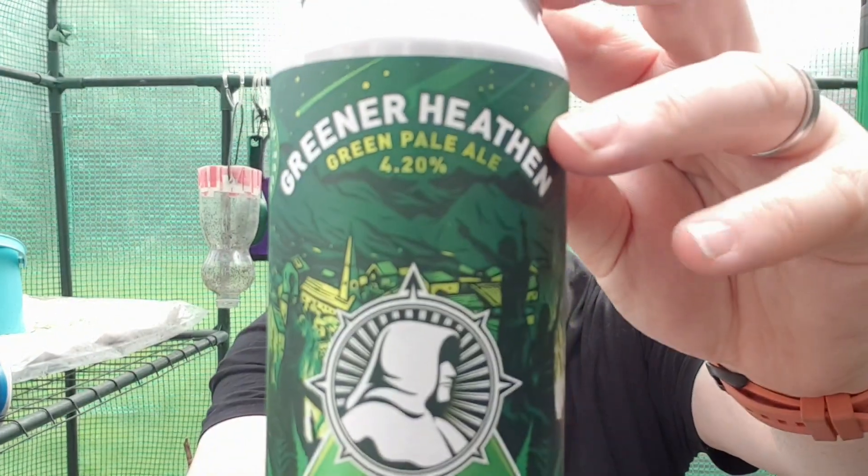It's £5.99 for packaging and posting. Check the website, and if you watched the unboxing video last Friday it goes into a little bit more detail. Anyway, we're going to open up with this one.